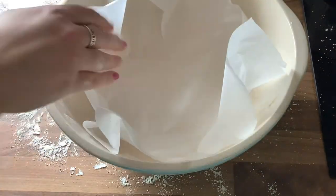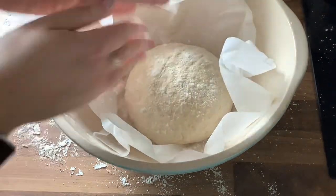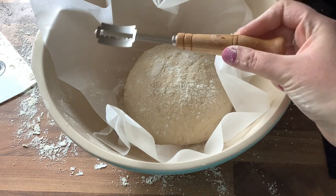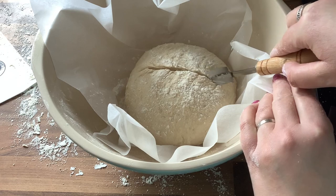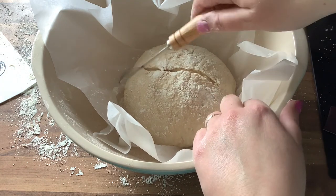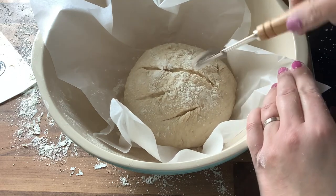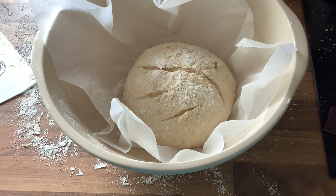Put it into a bowl with some parchment paper inside. Now, I should mention — I actually scored the bread too soon at this step, which was a mistake. Ideally, you want to leave it to rest for 15 minutes and then score it. Because I scored it too soon, the lines weren't as clean at the end. You don't need to use a bread scorer — a knife works fine. I've also dusted the top with a little flour so the knife won't stick. Then leave it for 15 minutes.